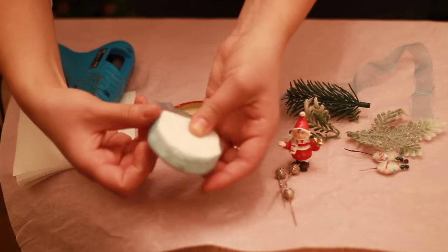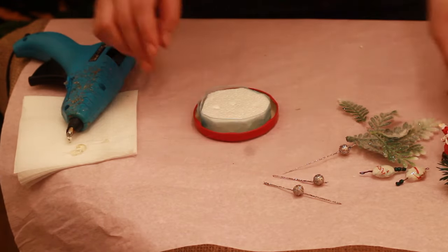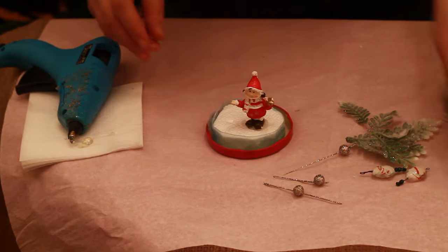Stick a stripe to a styrofoam. Take a cup and stick a styrofoam to it. Then put some ornament details to a styrofoam holiday figure, fir branch and few balls.